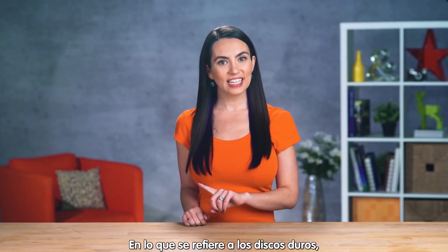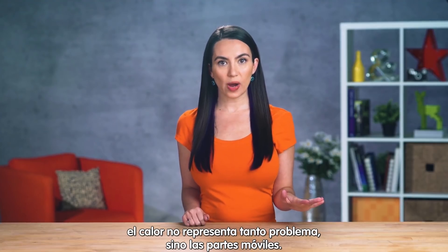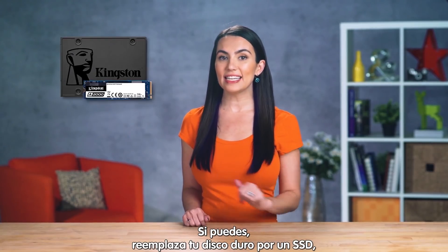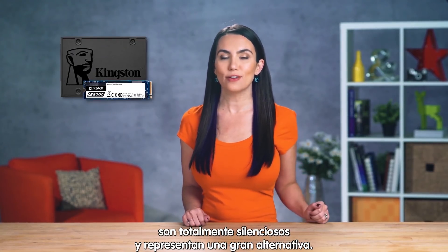When it comes to hard drives, it's not so much heat that's the issue as it is the moving parts. A traditional hard drive has moving parts which naturally cause noise. If you can afford it, going with an SSD is totally noiseless and a great alternative.